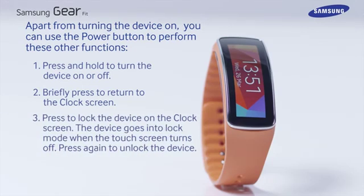Press to lock the device on the clock screen. The device goes into lock mode when the touch screen turns off. Press again to unlock the device.